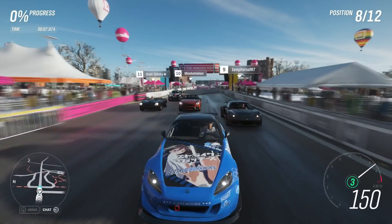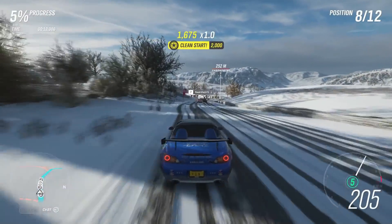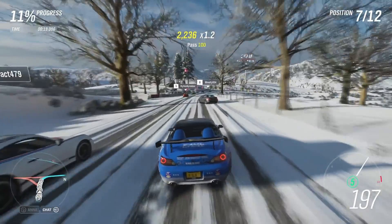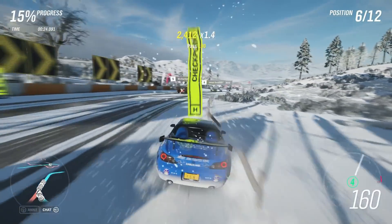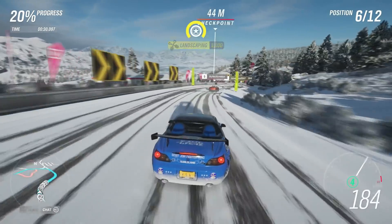Interestingly, when it comes to the regular versions of both systems, most games actually run better on the PS4. There are several occasions where the Xbox One version has lower resolution and lower res textures. I wouldn't really recommend the digital-only Xbox One S. Yes, you do save a bit of money, but then you lose the 4K Blu-ray support. And if that doesn't matter to you, what if you ever find some physical games for cheap? Can't play those then.